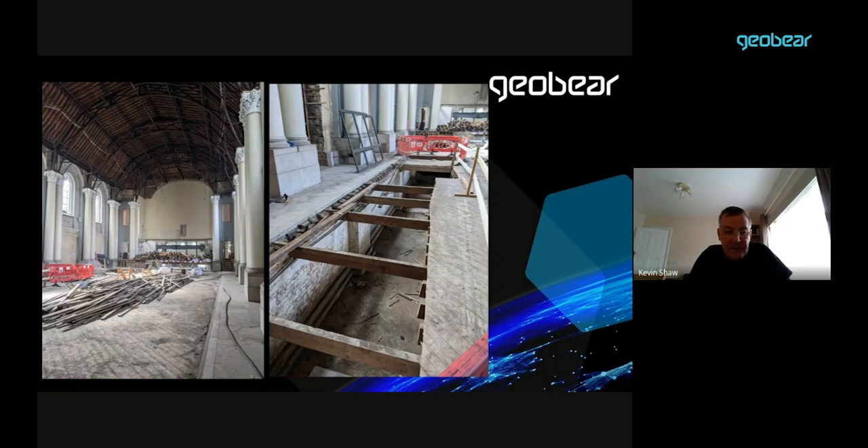There you can see the prior to demolition — that's the existing school hall floor, and underneath that is a series of vaults and a basement. When I say a basement, it's about 1.2 meters high in headroom.